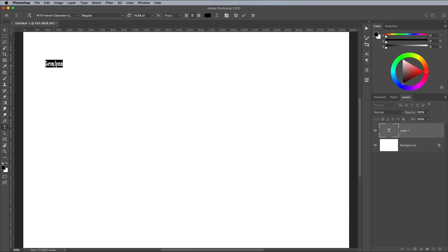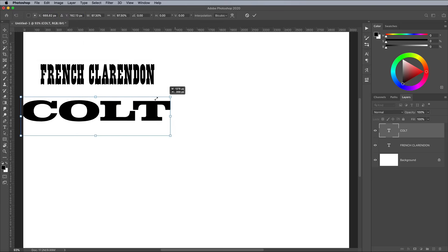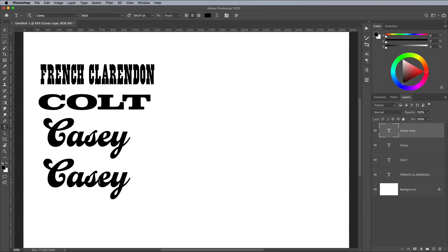I find it's useful to lay out the fonts you're going to be using as individual elements, so they're easily accessible. Create a group for the text elements, then hide it so they're not visible on the canvas.